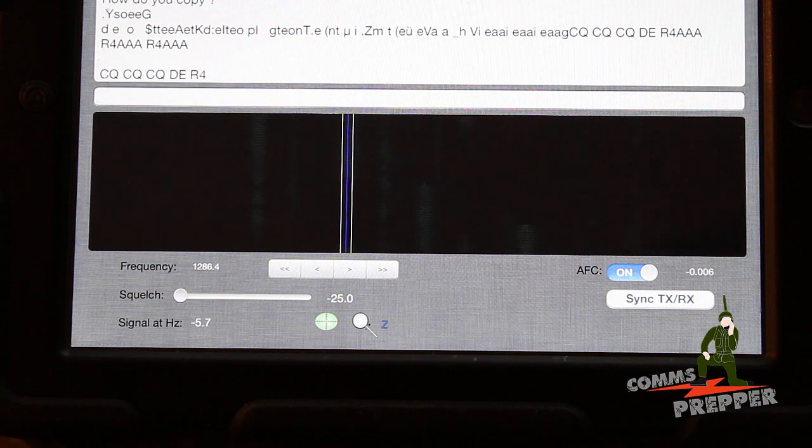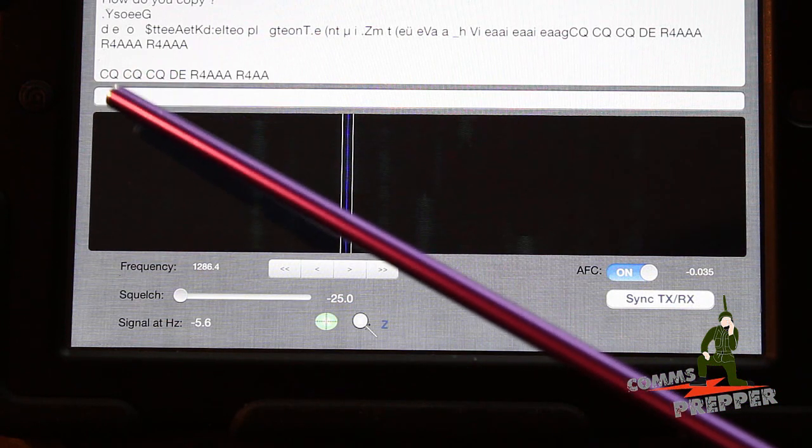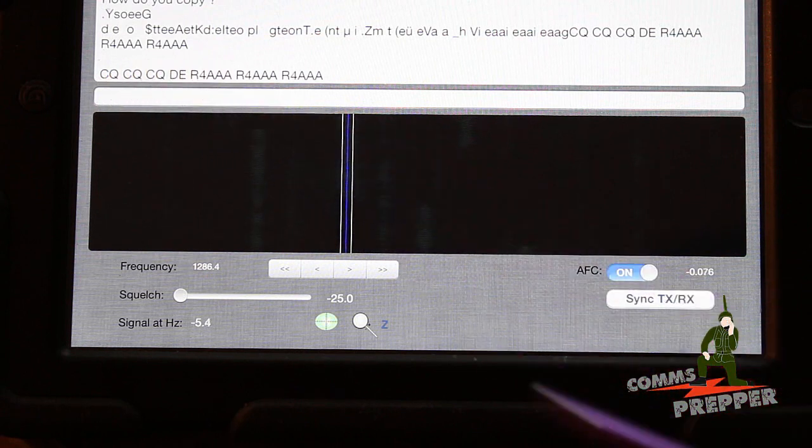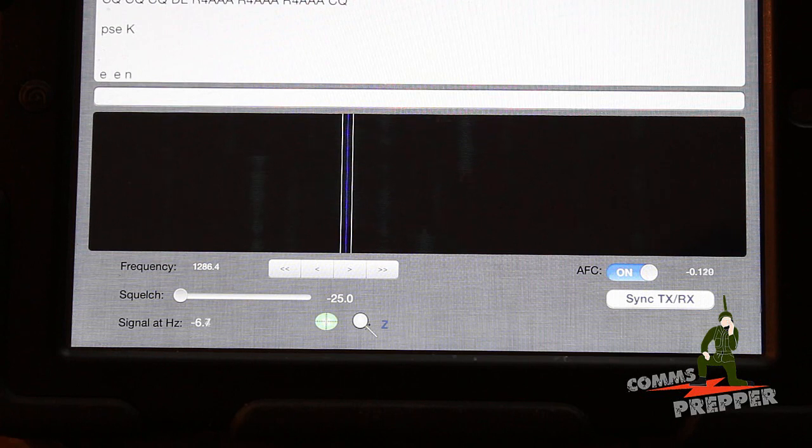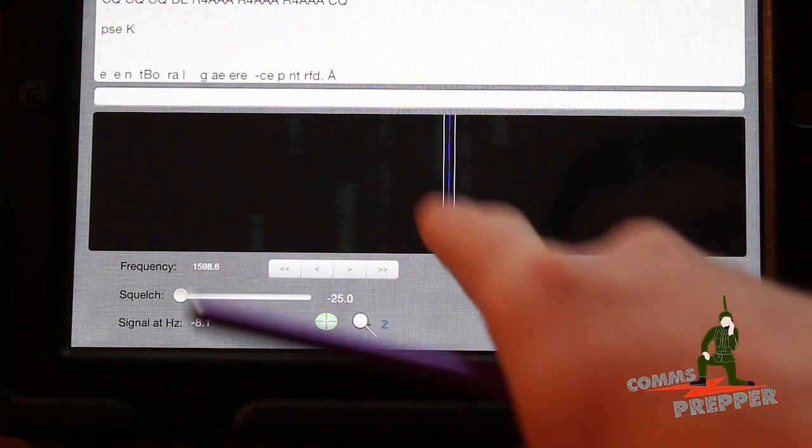Here's another station, actually in Russia, calling CQ for any station. We'll see if somebody comes back and answers him. It doesn't look like he got an answer yet — let's see what's going on with another conversation over here.